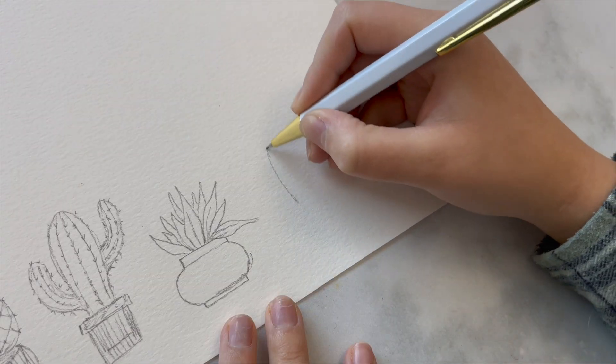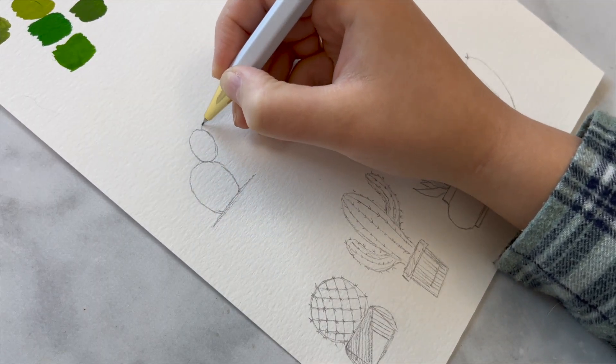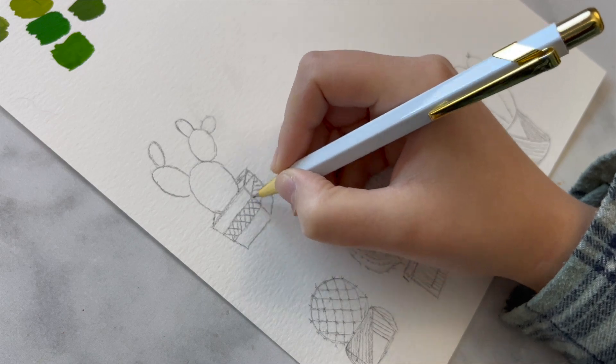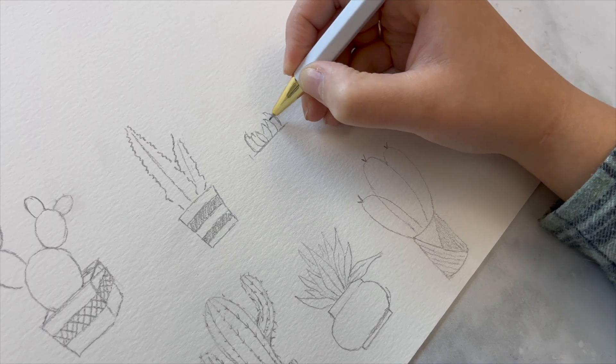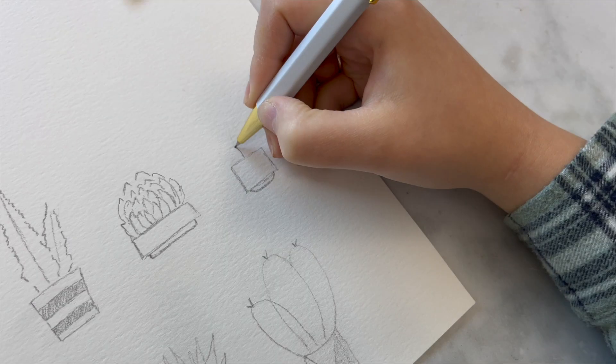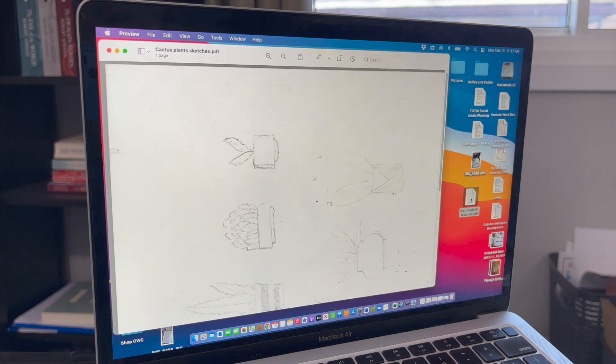I do sketch things out first quite a lot with anything that I'm painting — it just takes that pressure off of trying to get things right and perfect the first time so I don't have to stress. All of them are done. For safety I'm going to scan these in and have a sketch copy on my laptop and also on my iPad so I can go back in and adjust things if I completely mess up.